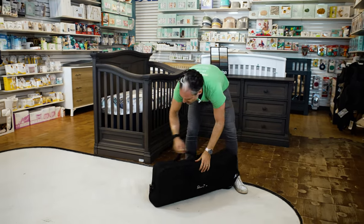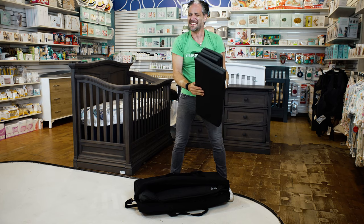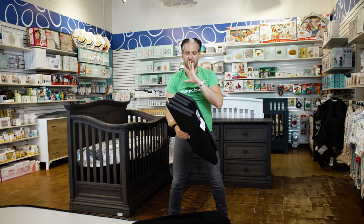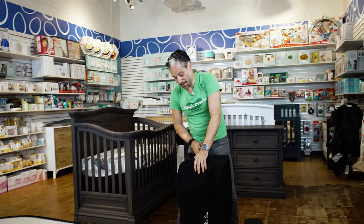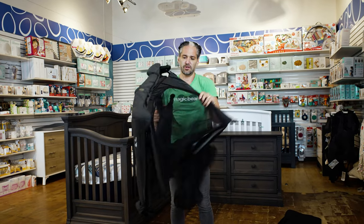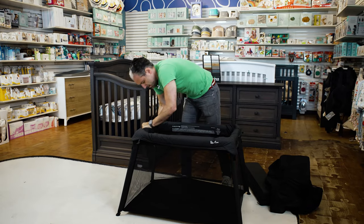To open it up is quite easy. You just unzip it, and the first thing I'm going to do is take out the mattress. Here's the mattress. They did a really beautiful job with the textile. This charcoal gray is just absolutely beautiful. And all you do is pop open the legs — pop, pop — and you're set up.